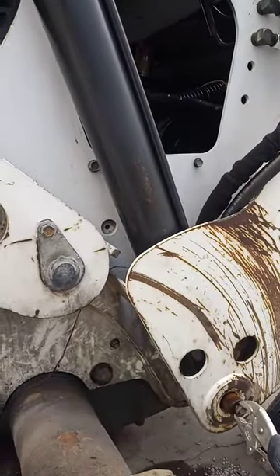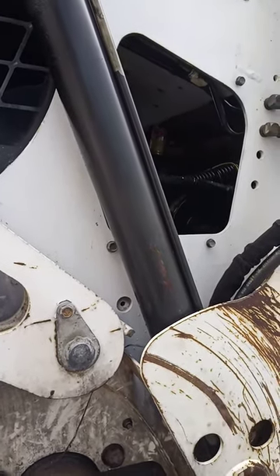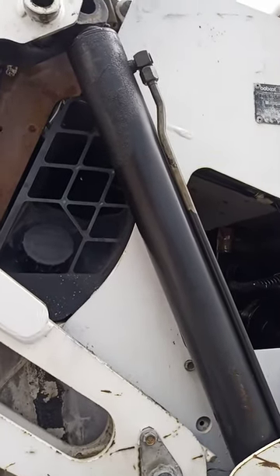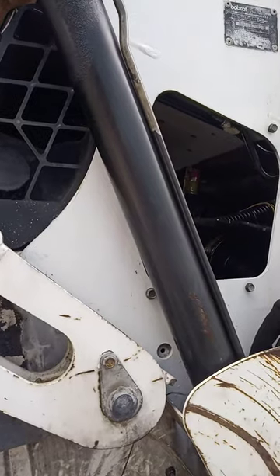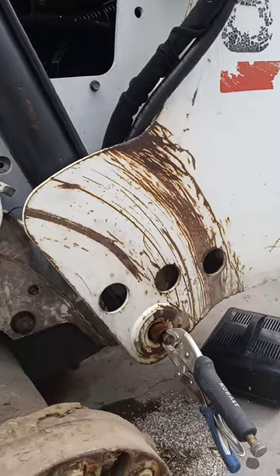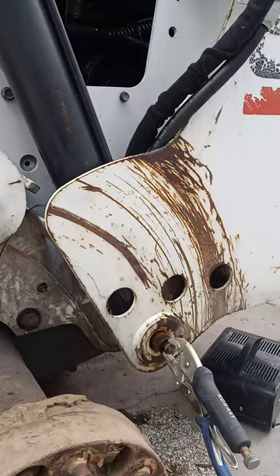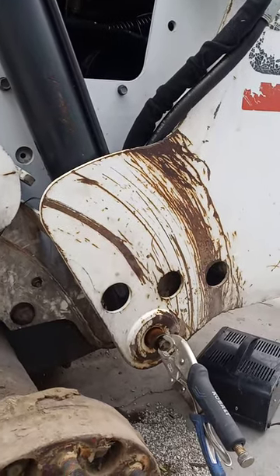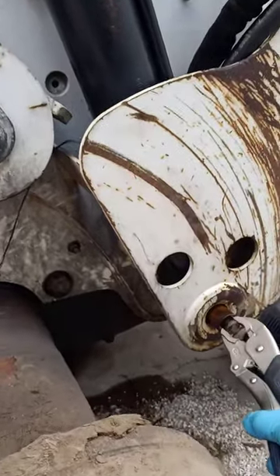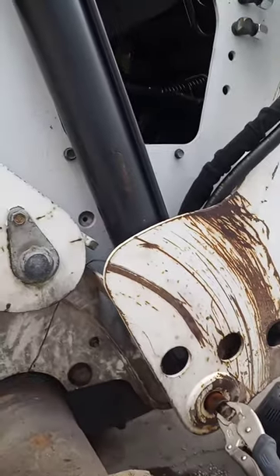What I'm getting ready to do here is replace the seals inside of that ram. You can do it with it on the vehicle — on the skid loader — you can just raise the arms, but I'm doing it this way for different reasons. Hopefully that helps somebody. It can be tricky; it's not something that's easily understood unless you see it.